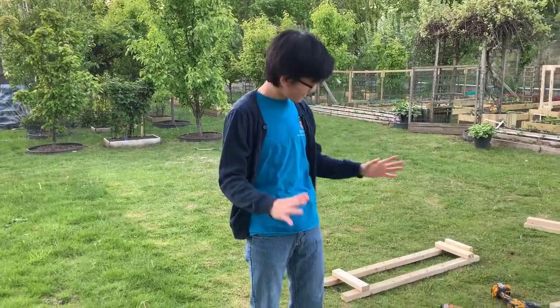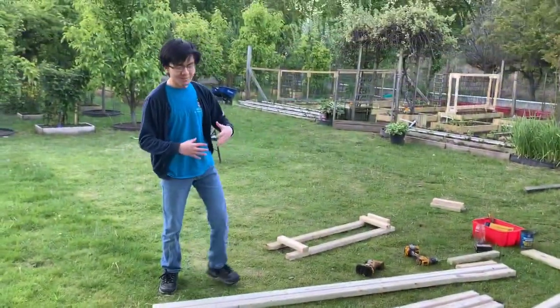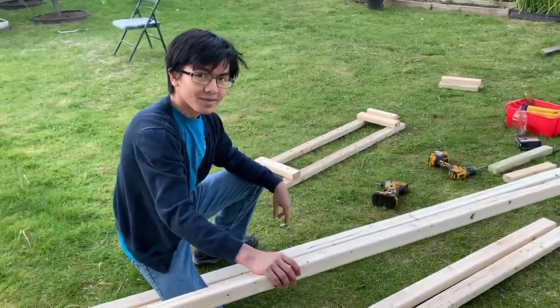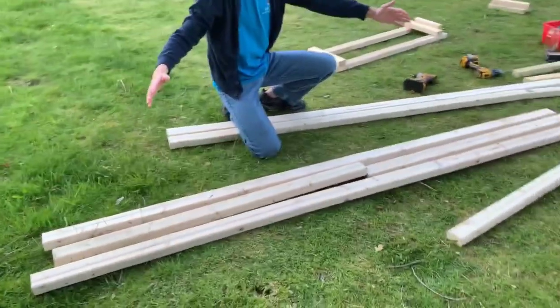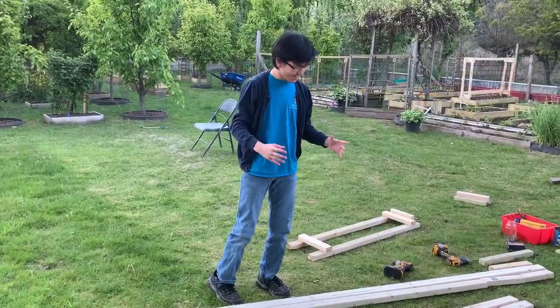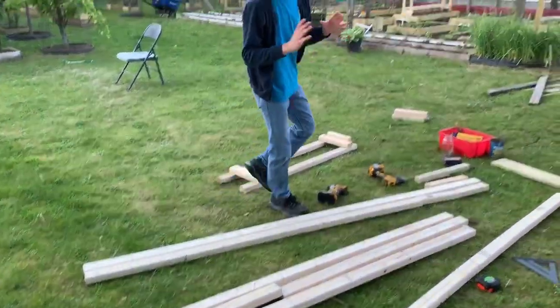All right, so here we have the wood that we're using for our trellis. Now obviously, it might not be the same as the trellises that you're going to build if you build them, but right here we have stud wood. It's super light, which means that I can even pick them up with one hand. This is an eight foot long piece of stud wood, and my dad has actually cut the wood in such a dimension that everything works out.